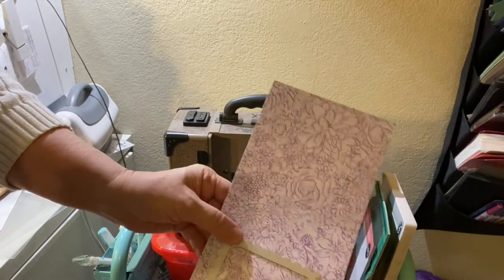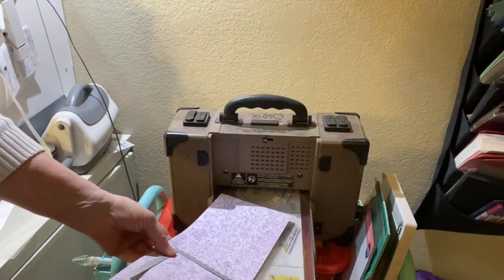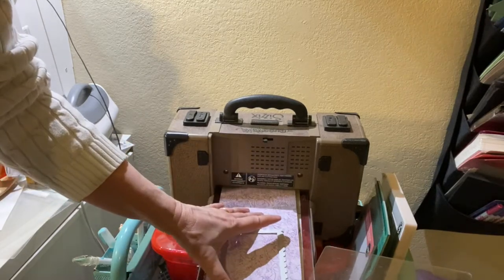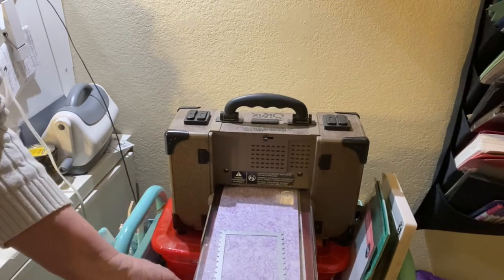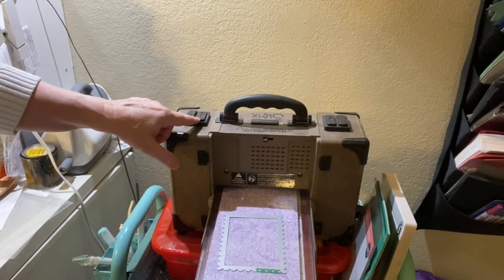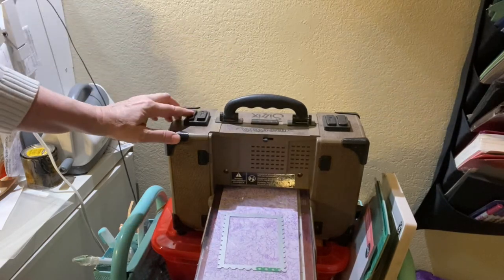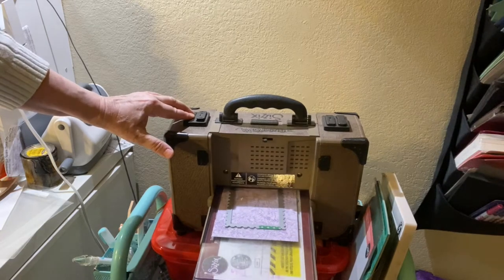I'm going to be using my postage stamp die. This is the bigger one that you can use for a mat on your card. This is your sandwich. Now I'm going to push this button here to go forward and then I'm going to push start and just hold it down.